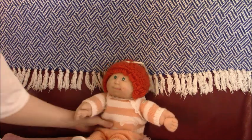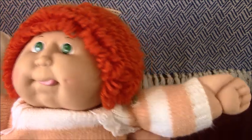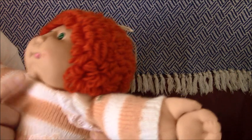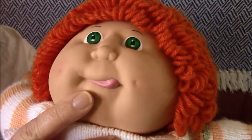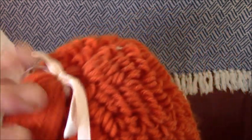Hi everyone, this is Teddy's British Doll Channel and today we're doing a video on a Come As A Red Kid doll. She's got green eyes, blush cheeks and dimples, and a tongue that's sticking out. She has orange yarn hair and a white ribbon.